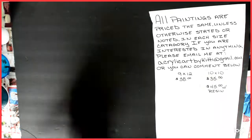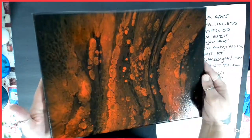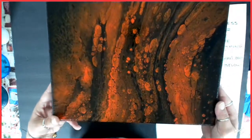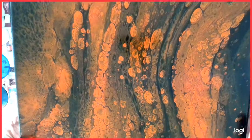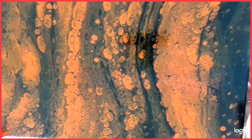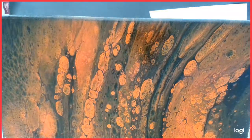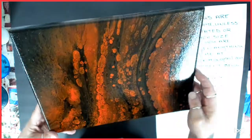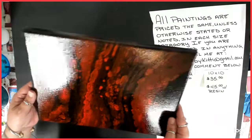Number three is also from the red and black series. This was, I believe, a flip cup. This one came out pretty cool too — dried just like it was when I left it. It's got some pretty cool cells in there. These are all varnished — yes, all the 9x12s are varnished.